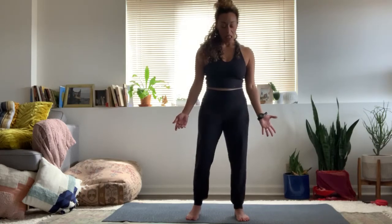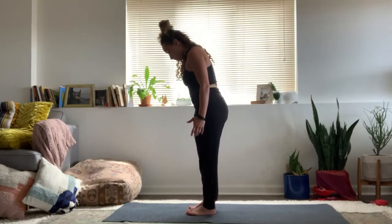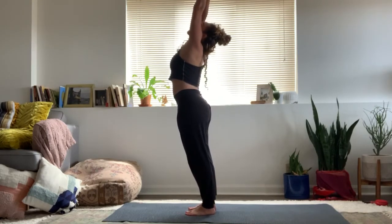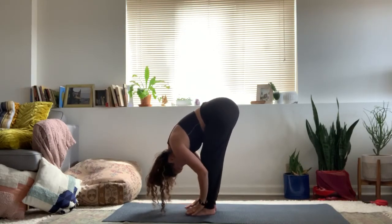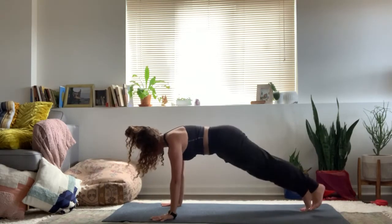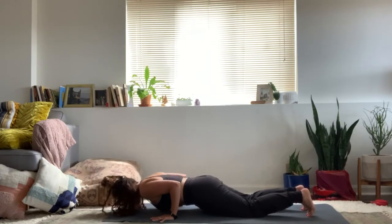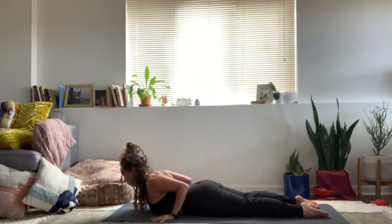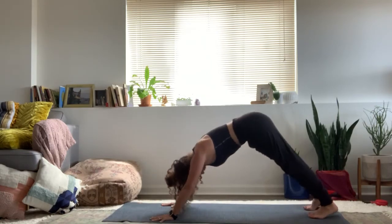Alright yogis, if you're not facing the front of the mat, face back to the front of your mat again. Feet hip width. Inhale, swim the arms all the way up. Exhale, forward fold. Inhale, halfway lift. Exhale, plank position — hands down, step it back, and take your flow.